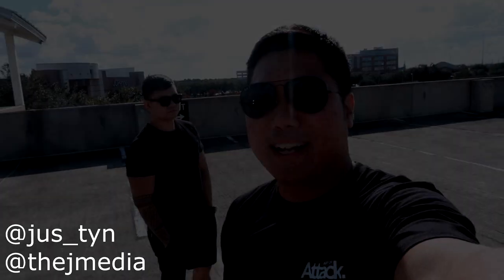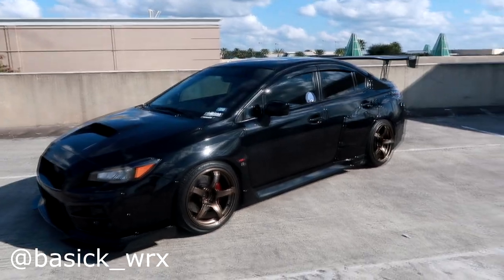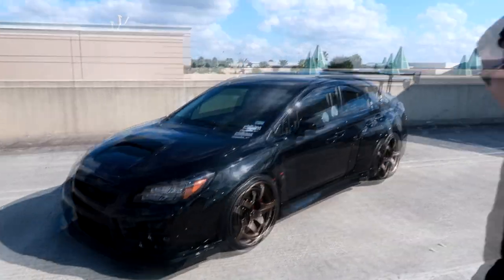What's going on guys, it's Justin from J Media back with another video. Today my good friend Maverick is with me and we'll be shooting his gorgeous Subaru WRX. Come on over and talk a little bit about the car — what's the year, make, and model?